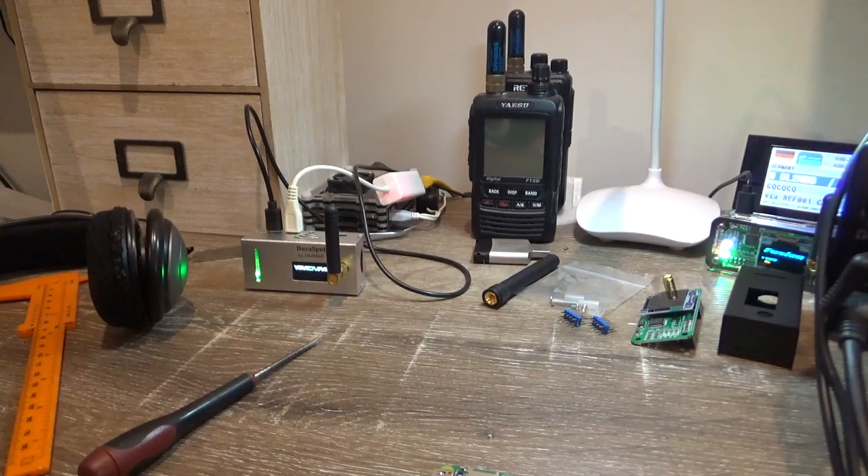G'day guys, Glenn VK4NGA with you. I want to show you how to build a hotspot, give you a couple of assembly tips, and talk about where to buy the bits to build a hotspot. The best thing to buy is an MMDVM kit — MMDVM stands for Multi-Mode Digital Voice Modem.